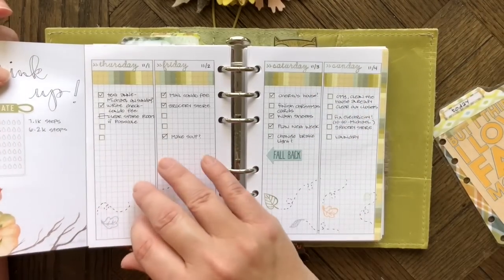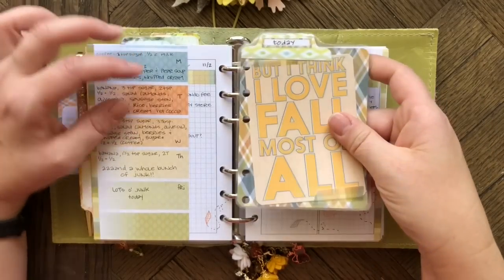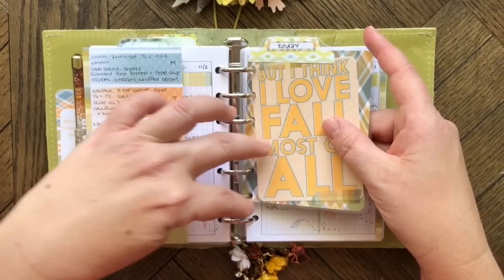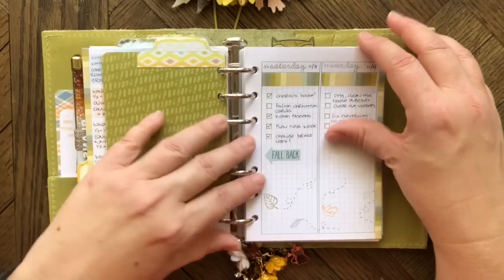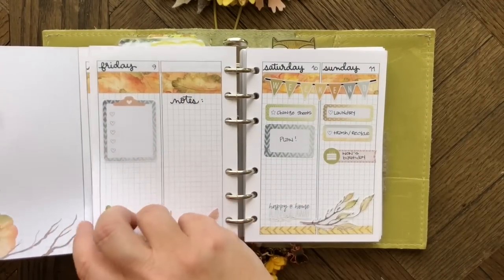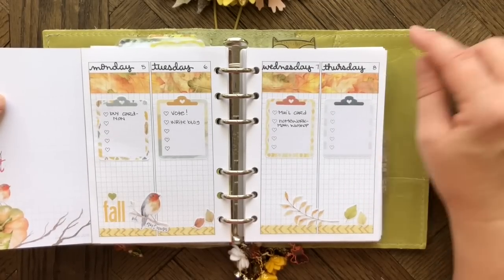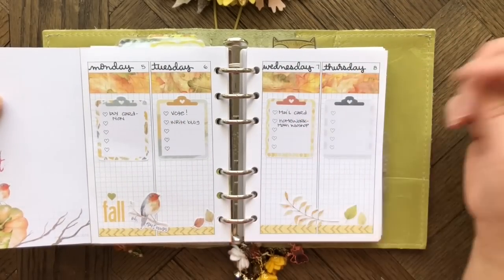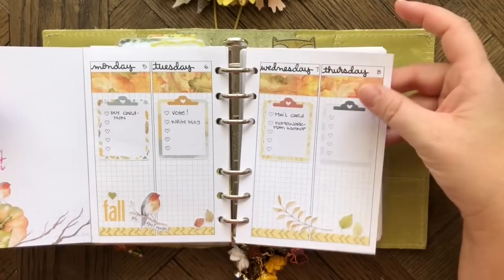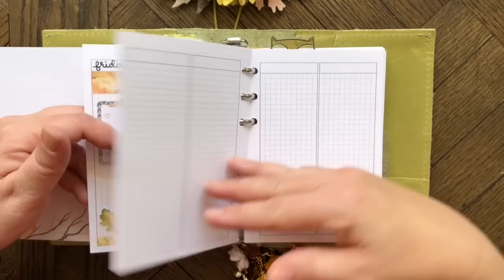I've got a bunch of stuff to do once I finish this video. I made another bookmark the same way as the other one. Here's next week's pages — I used some stickers from the sticker kit this time, hand-wrote the days, and added washi and stickers. I like this simple setup, it really works well for me.